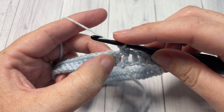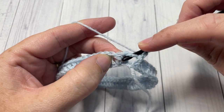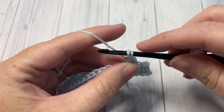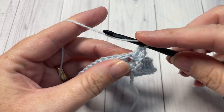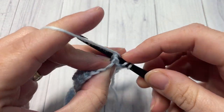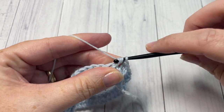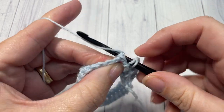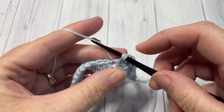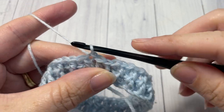You're then going to back post double crochet around the post of the next stitch. Yarn over, bring your hook in back of your work, insert your hook from the back around the post through the front, and then back out through the back again. Yarn over, draw up a loop, yarn over pull through two, yarn over pull through two. Repeat that all the way around — front post double crochet, then back post double crochet — finishing off with a back post double crochet and joining with a slip stitch into the top of your first stitch.